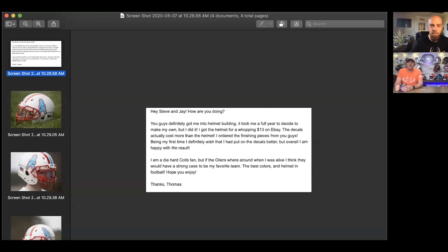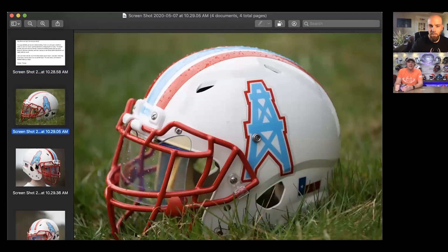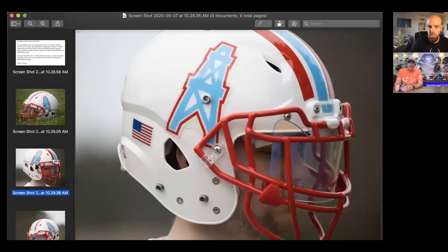Next up is Thomas. He says, 'Hey Jay and Steve, you guys definitely got me into building helmets.' It took him a full year to decide to build his own, but he did it. He got the helmet for $13, and the details were a little bit more, but he got all the other components from us and came up with a beauty. He said he's a diehard Colts fan, but if the Oilers were around when he was born, he'd have a strong case they would have been his favorite team. This looks pretty good here, and at $13 for this helmet, I don't see how you can really go wrong.